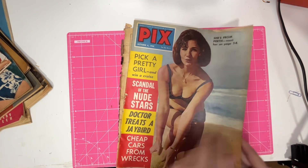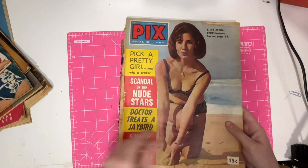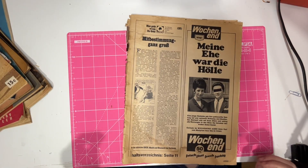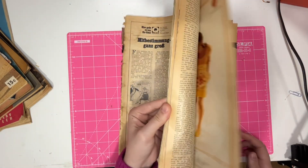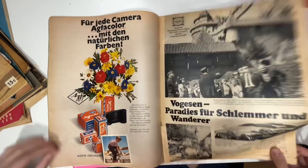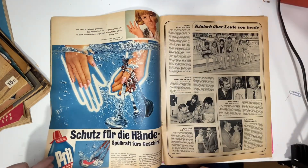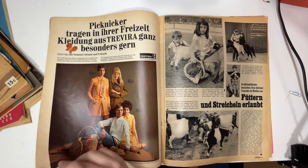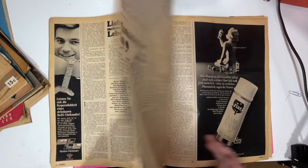We've got another Pix from 1966. And this is a German magazine — I don't know when it's from, but it's interesting to find because I usually only find Australian magazines. Look at all the ads.